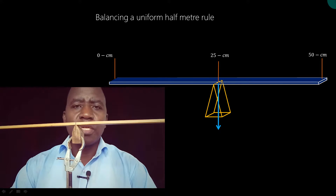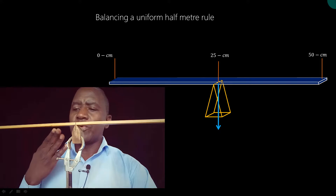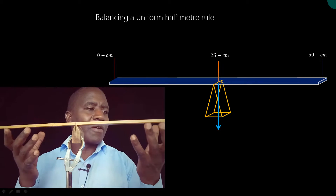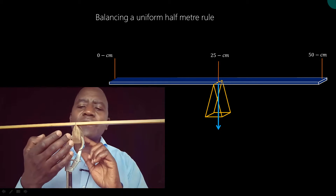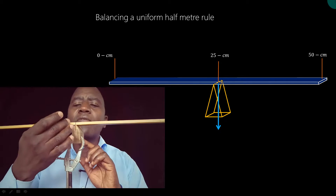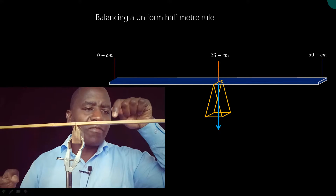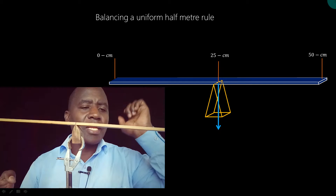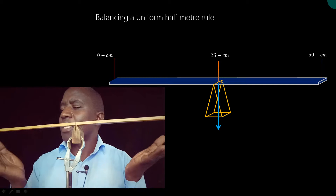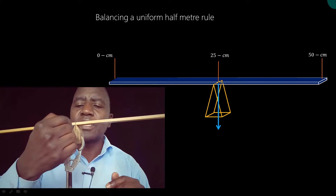Welcome to this lesson. We are going to investigate the balancing of a uniform half-meter rule. I've got a uniform half-meter rule and I've been able to successfully balance it at this pivot — you can see I've put a black mark there where it is balancing. If I tap this side slightly, you can see it starts swinging above that particular point, so it is balanced at the 25-centimeter mark.